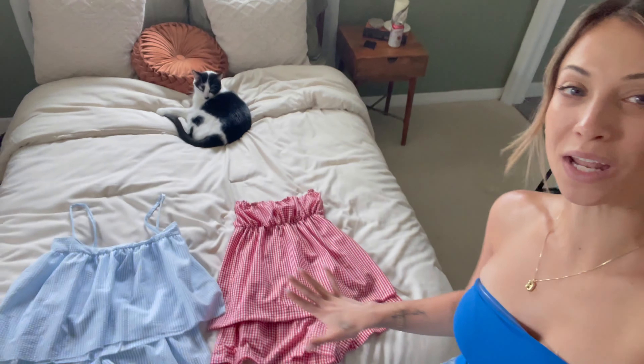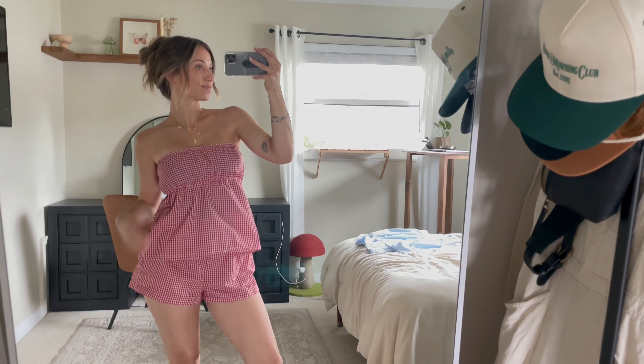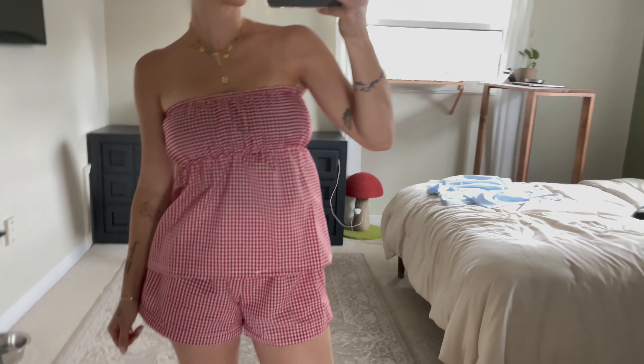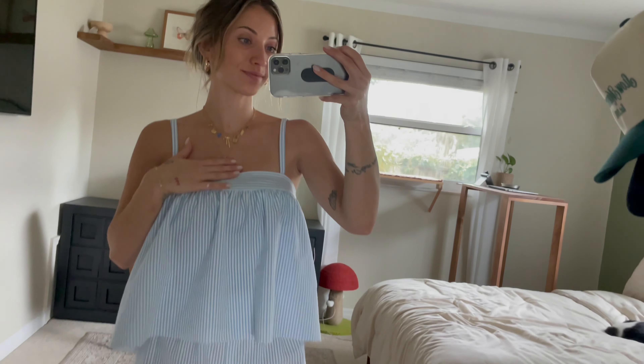Now that I've finally completed both sets, we're going to do a little try-on and see how they turned out. I love the way this one turned out — I did end up shortening the top just a couple inches, but overall I think it turned out super cute. For the blue set I really love how the neckline turned out. The only thing I would change is that I wish I had extra fabric so I could have made it a little bit longer.